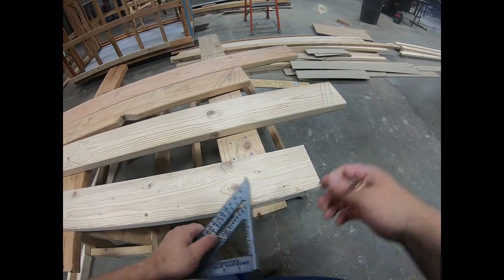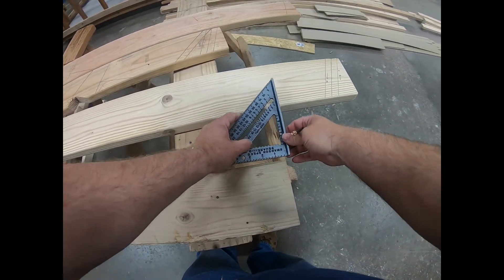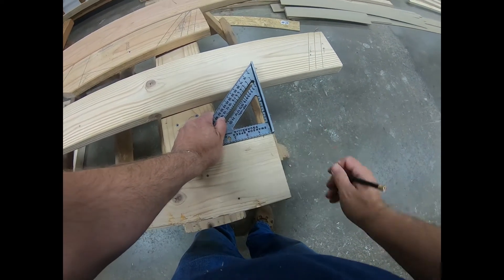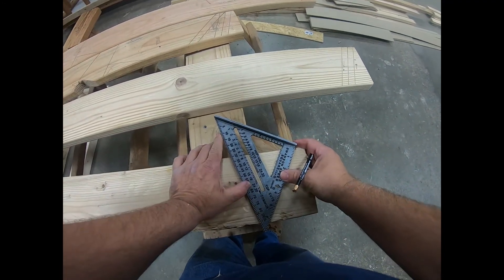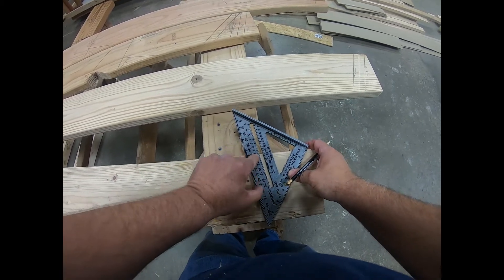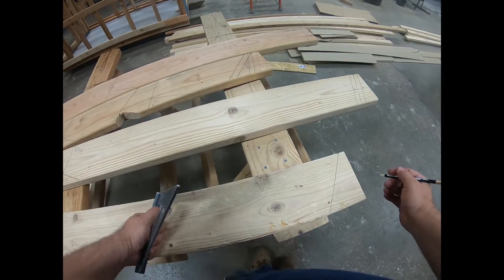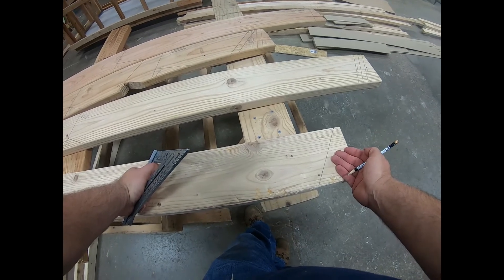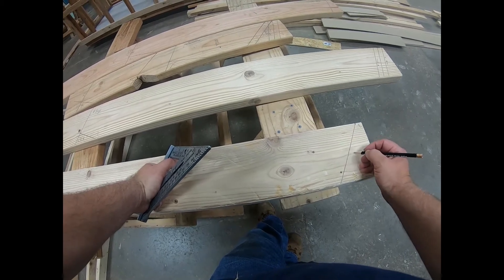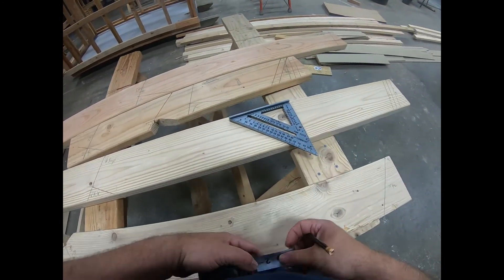In this short video I'm going to show you how to lay out a common rafter. The first thing you do is measure from the end of the board and come back three quarters of an inch. From that point, use the common number — I'm going to use number 8, so I'll put an 8 common on this and draw a line. That's all you have to do for the top of the rafter: measure back three quarters of an inch and put your slope on, whichever slope you're going to use.